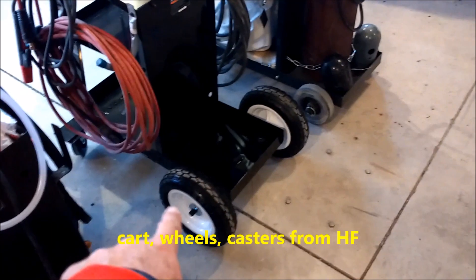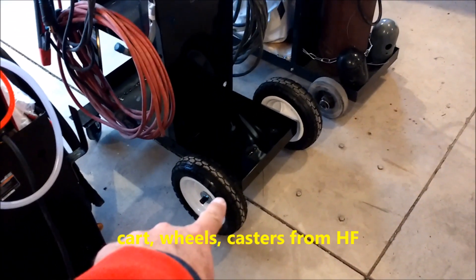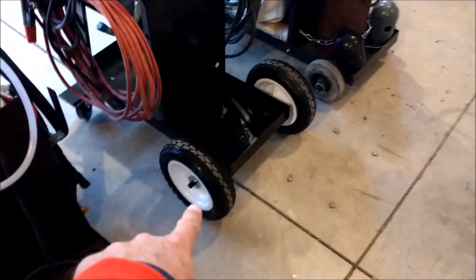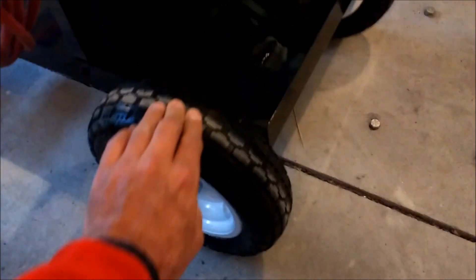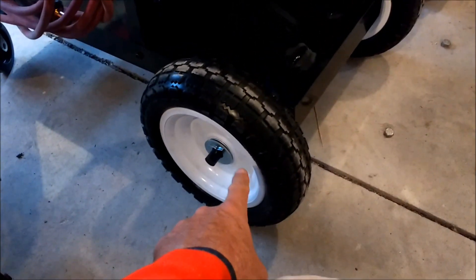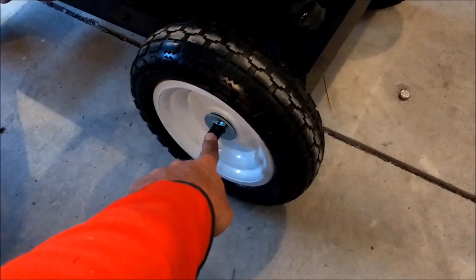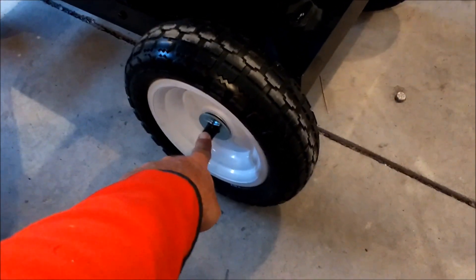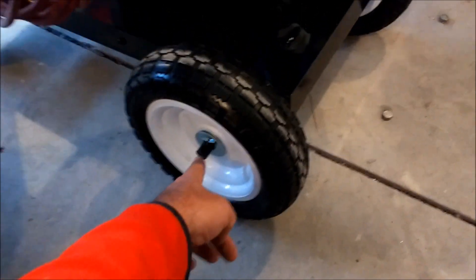My buddy talked me into getting the never-flat wheels rather than pneumatic ones. I went with these 10-inch hard plastic rubber wheels — no air in them. They have a 5/8-inch inner bore, and I've got 5/8-inch round stock to use as the axle. The wheels were just a few bucks each — maybe $6 or $8.